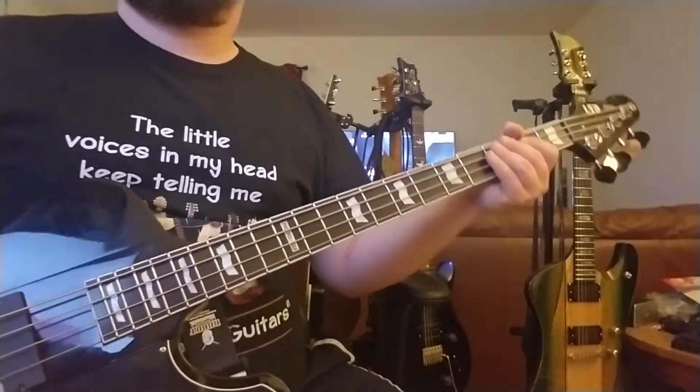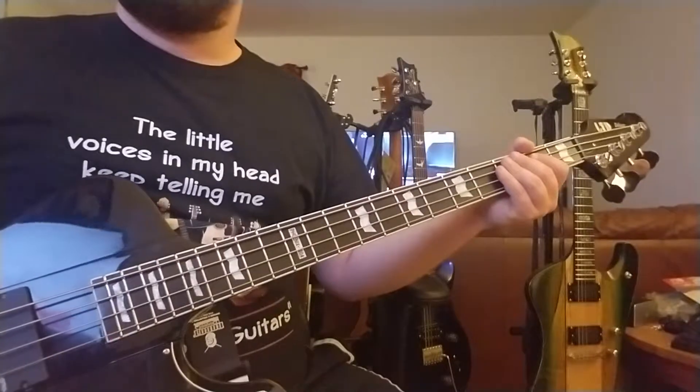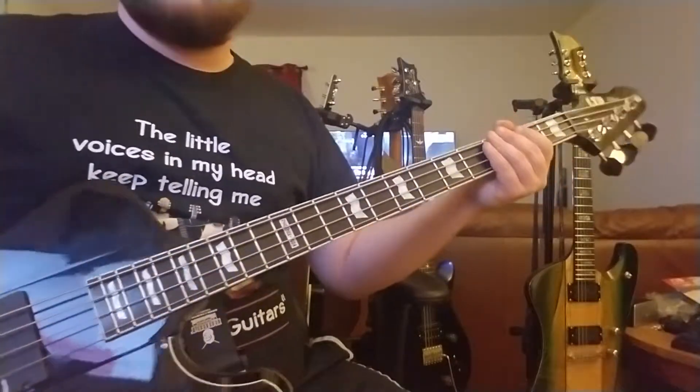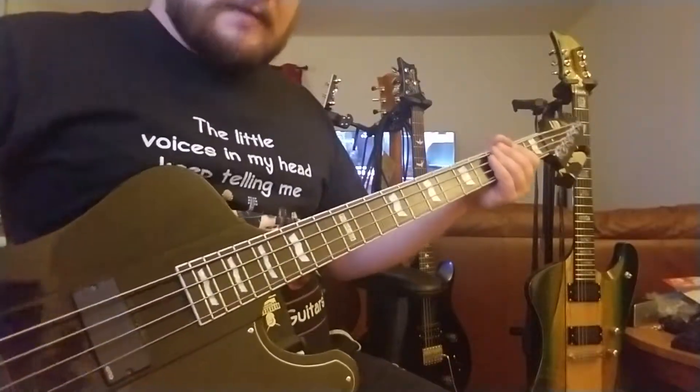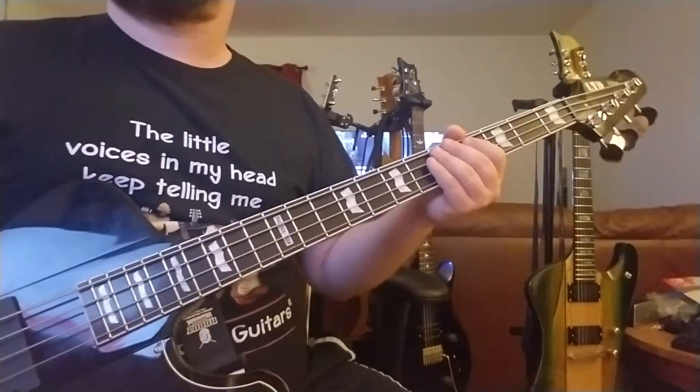I'm trying to relearn the rhythm on a part that I wrote for a song called Transmission Lost. It's kind of hard to hear it on the low octave, so I'll just make it more pronounced by playing it an octave up. Hopefully I'll like it.